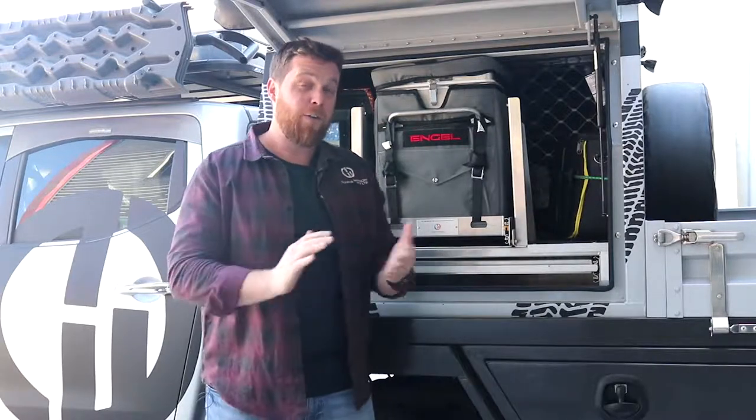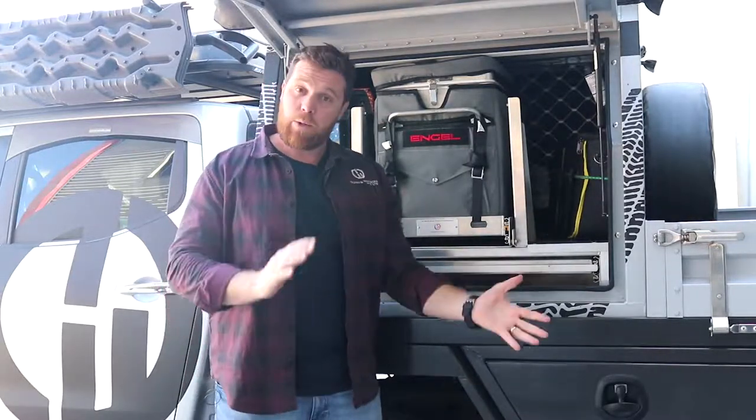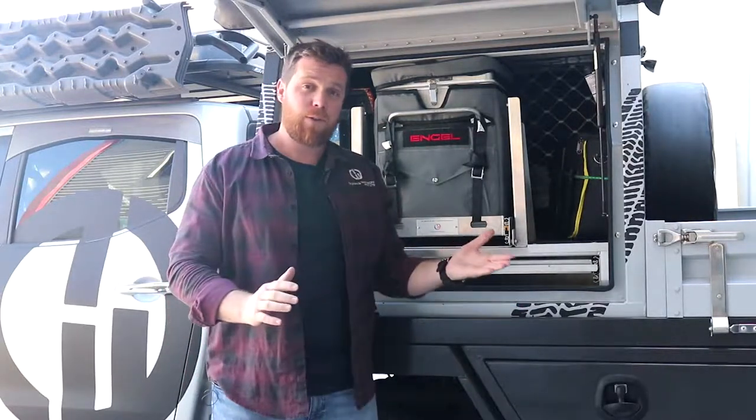So there you have it — three do's and three don'ts when operating gas struts. I hope you found this helpful. If you have any questions around gas struts, please feel free to give us a call or flick us an email.